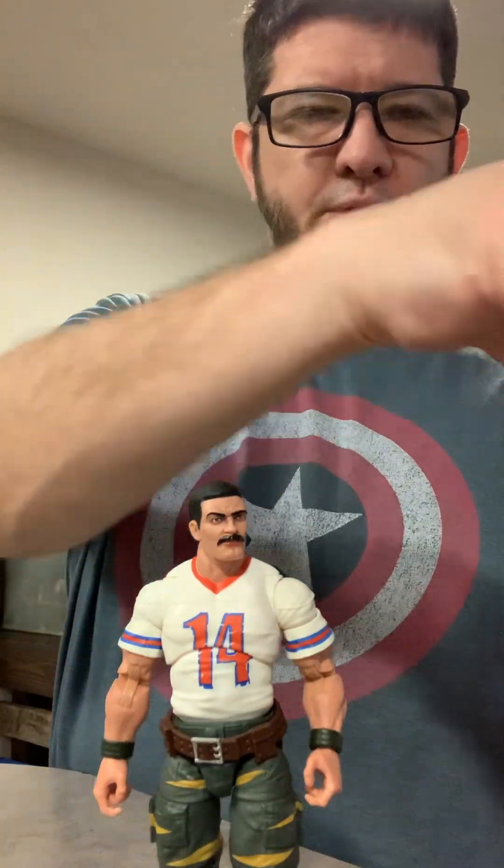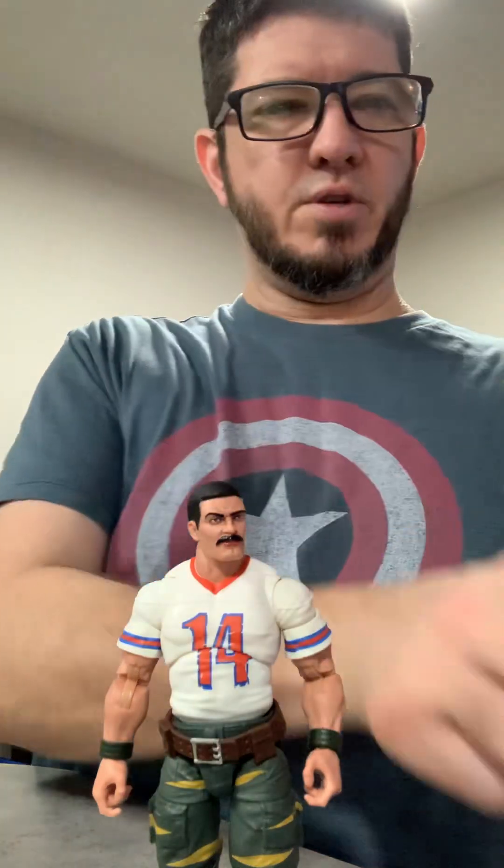Here's the bad boy that fell off — one of the Predator figures. And the piece that popped off is that one right there. I think I'm just going to gorilla glue it in; it doesn't really affect the articulation.